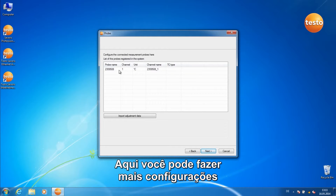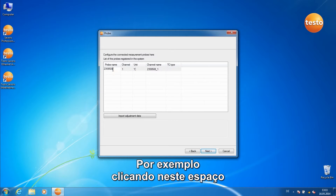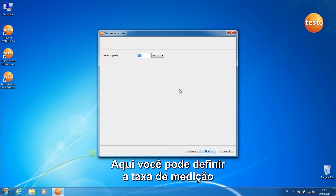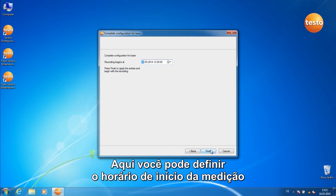Here you can make more configurations to the measurement probe you've just registered. For example, by clicking on this space, you can alter the probe name. Here you can set the measurement rate. Here you can set the start time of the measurement.